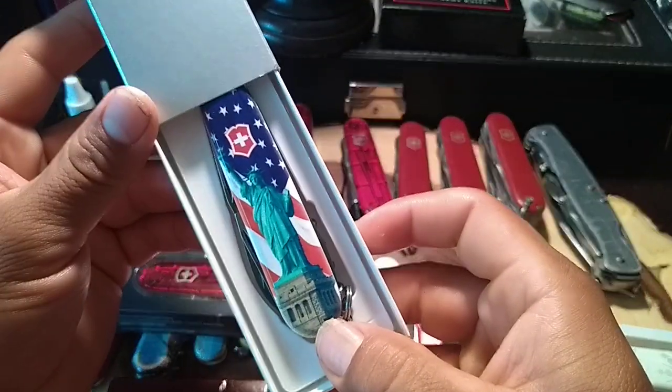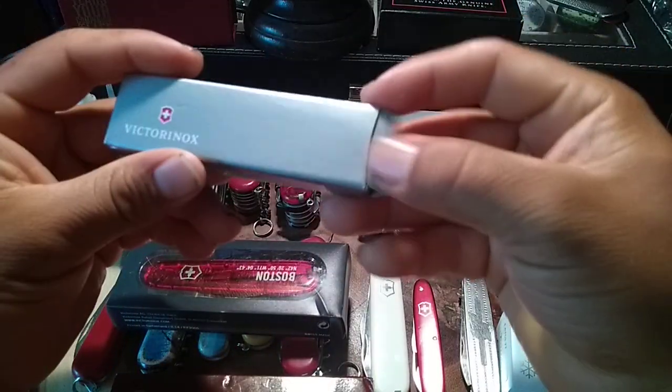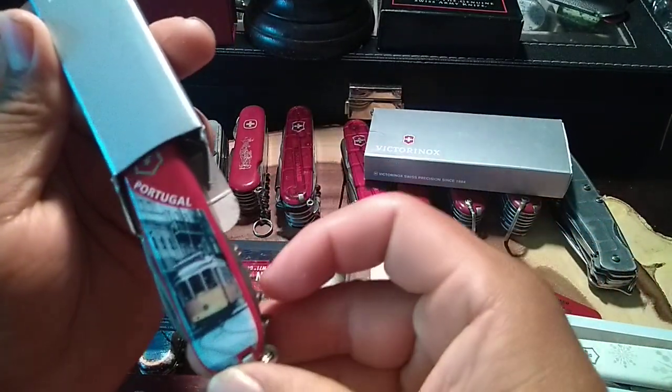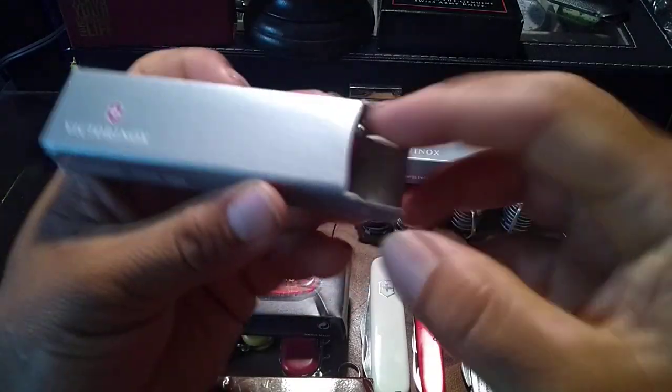Then I got a Spartan with the Statue of Liberty printed on the scales on the front and back. And this one just came in this week — it's a Victorinox Spartan from Portugal, printed on the scale. Really really cool.